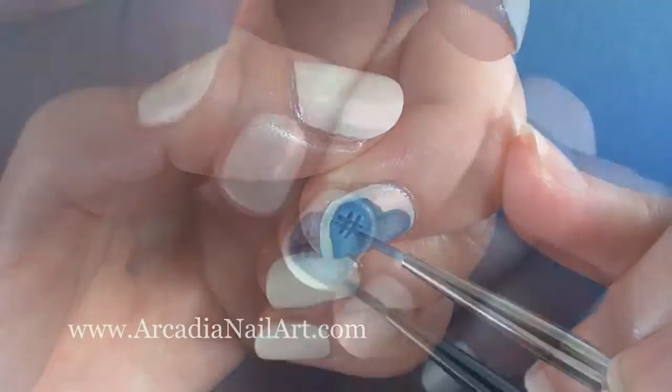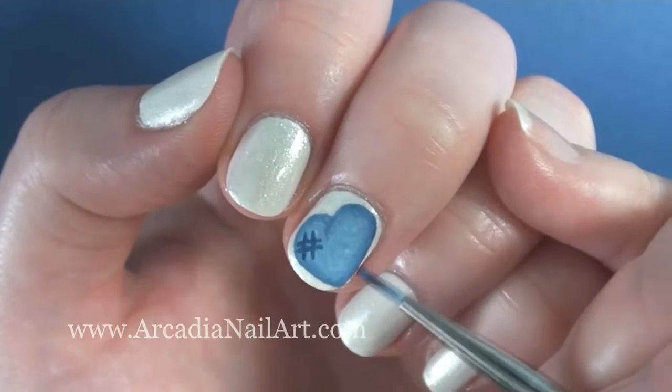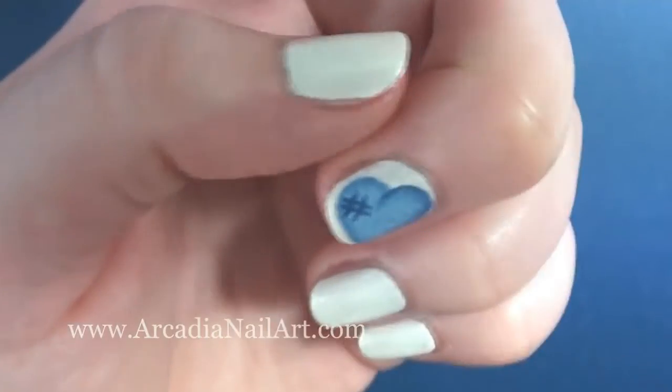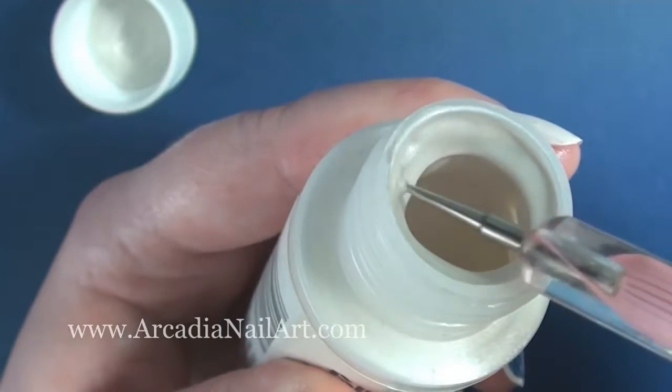And then I decided to define the edges with the darker blue a little bit more because I'm a daft perfectionist. Using the pearlising medium that I showed you earlier, I'm finishing off the heart with a few dots.